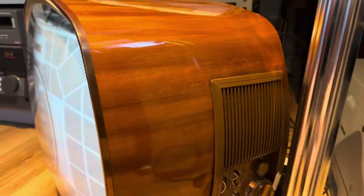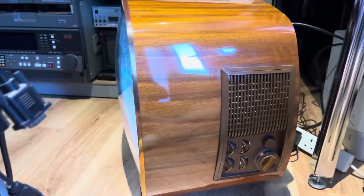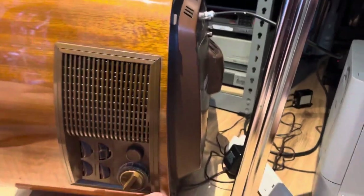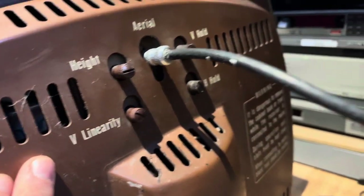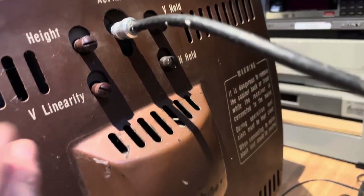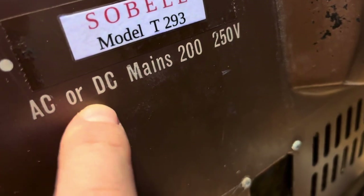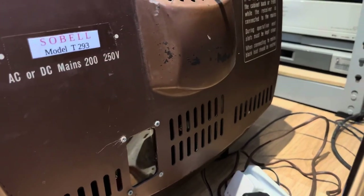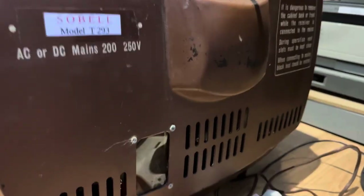This is a really interesting-looking set. For 1960, early 60s, it's really slim-line — all-valve chassis. On the back we've got linearity, height, hold, and antenna. This is a Sobel T293, and apparently it can run off DC or AC. DC households were actually a thing in those days — I'd hate to get my finger stuck in a DC socket!